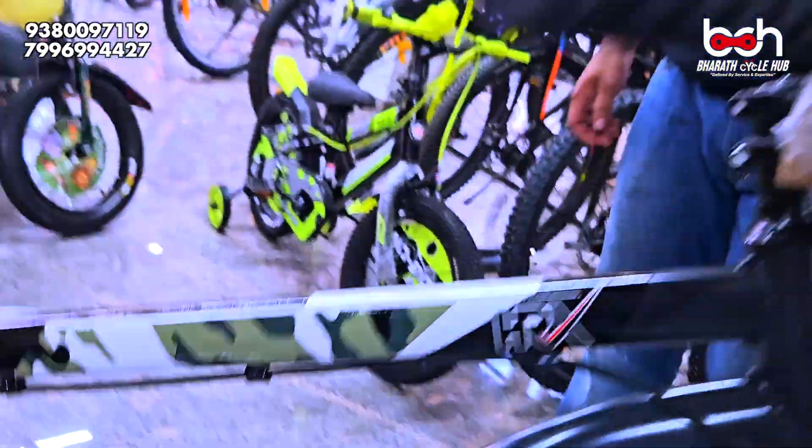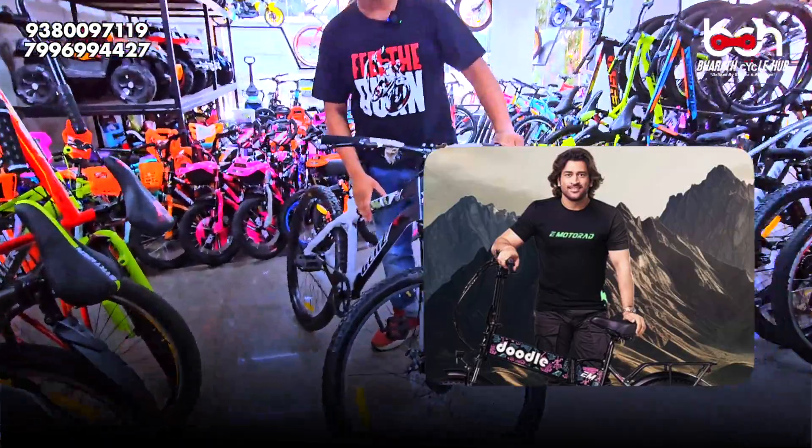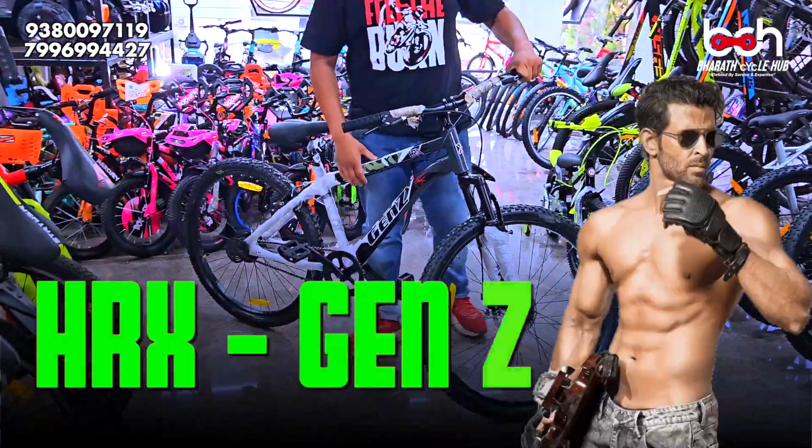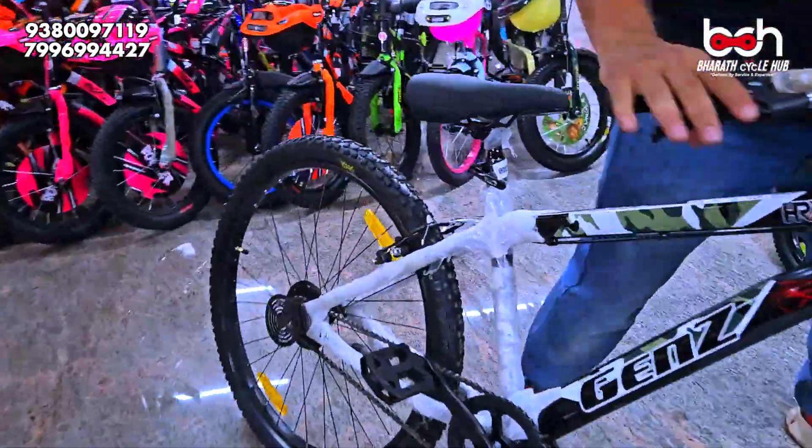Sir, this is the HRX RITIKROSION. This is the KELGADA new node. It is a Dhoni Cycle node, it is RITIKROSION, HRX brand. HRX Gen Z model — you have features here.